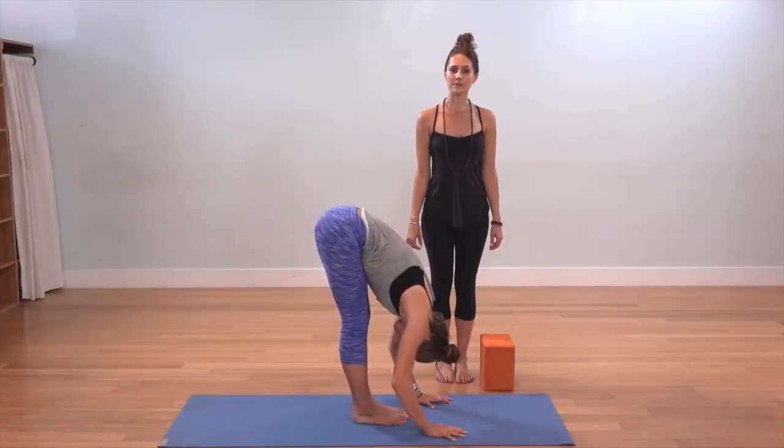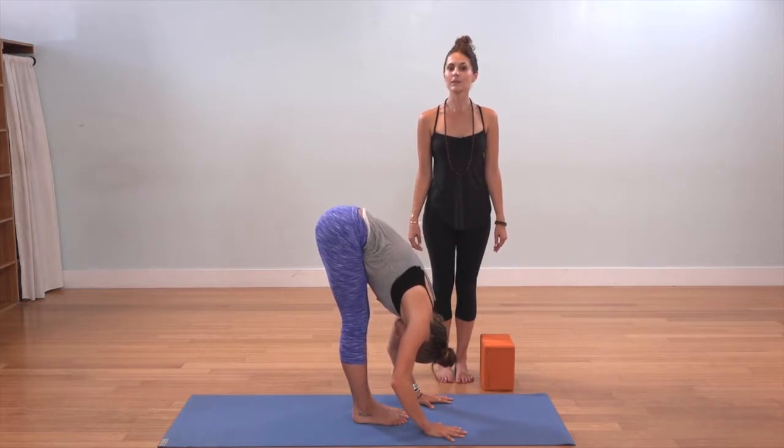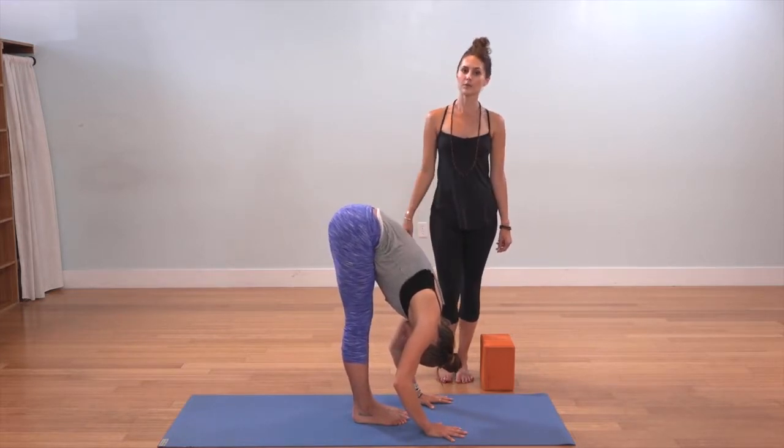This is Ekapada Prasarita Padottanasana, otherwise known as Standing Splits. Beginning in Uttanasana, a forward fold.